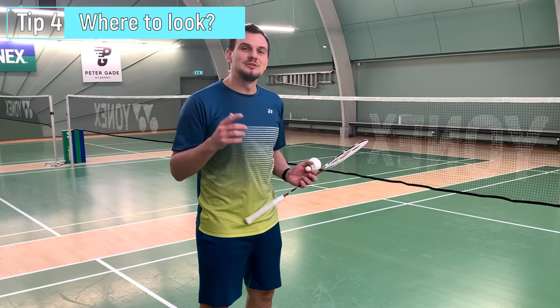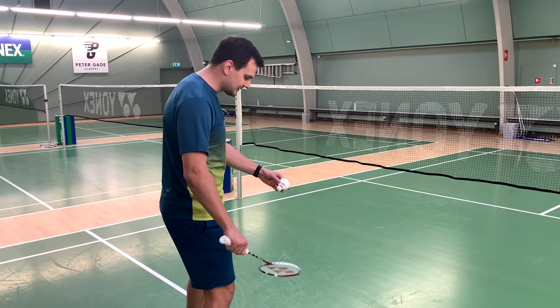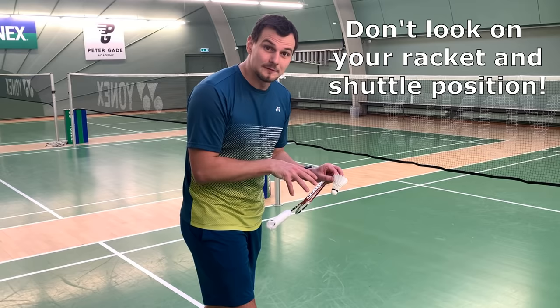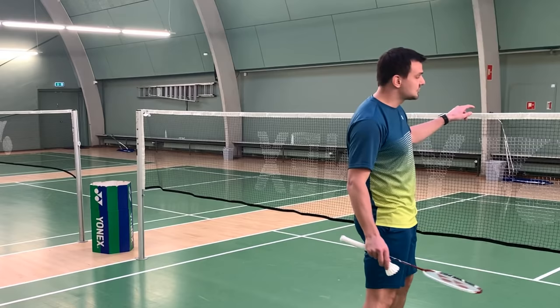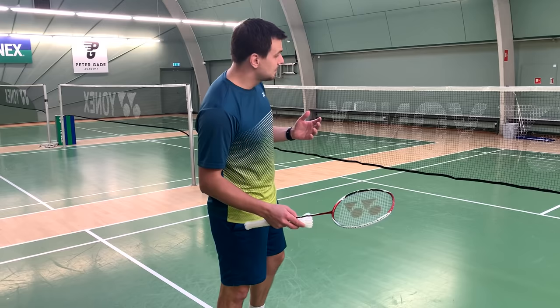The next tip is for the eyes — where do you have to look when you do the serve? This is a big question and a lot of people argue about it. A lot of people get ready and look at their hand position. That position is important, but once it's in place, your eyes have to move to the net. This spot — the top of the net — is where your eyes should be looking when you do the serve.